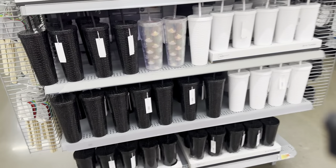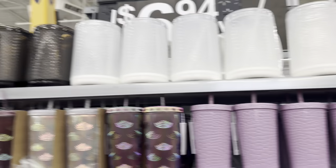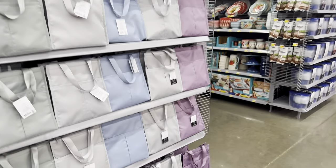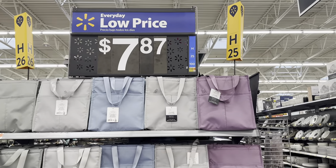Oh look at these cute cups — black, white, the purple one is cute. And these must be little lunch bags. I like the different colors that it comes in too, for $7.87.